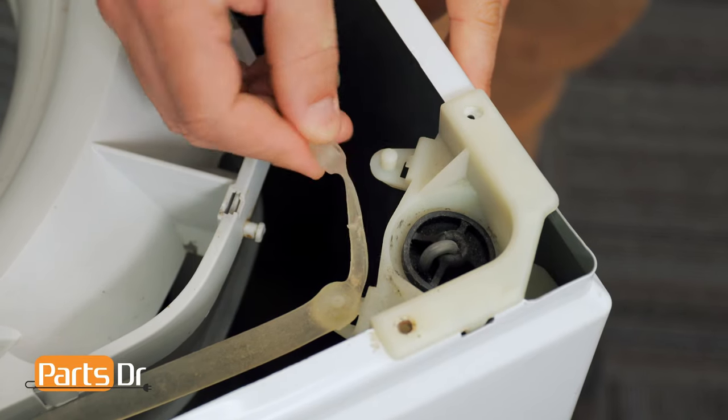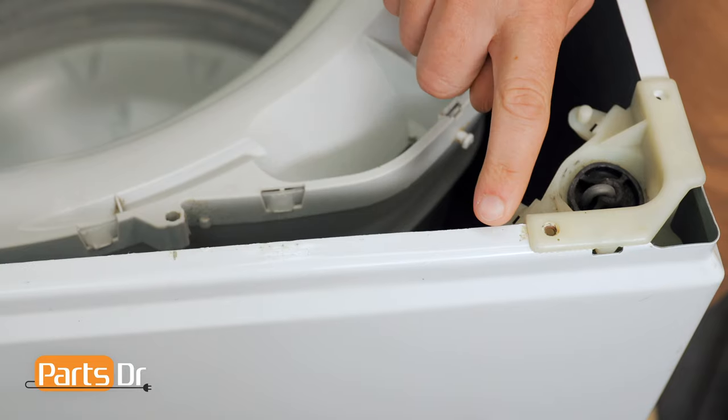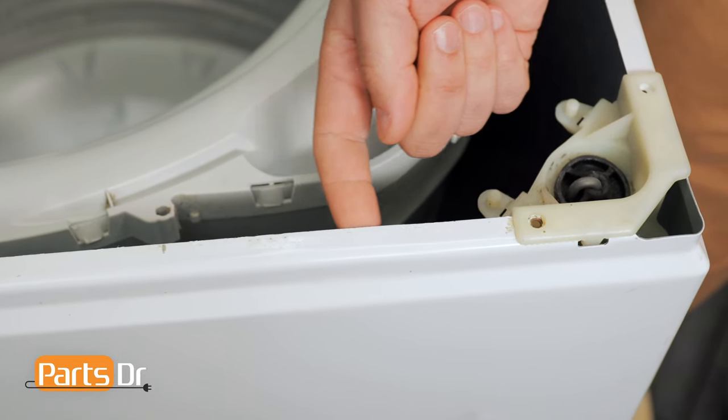Then remove the strap off of the suspension rod by grabbing it and lifting up. While working in this area, be careful as we will be working around some sharp edges.